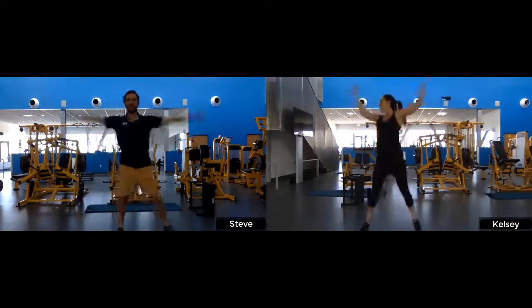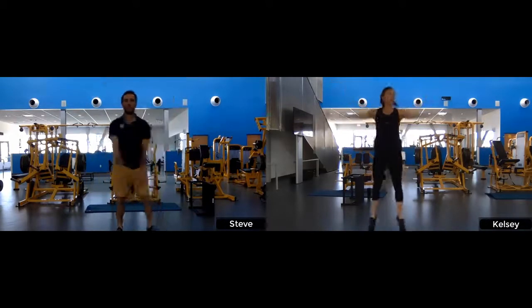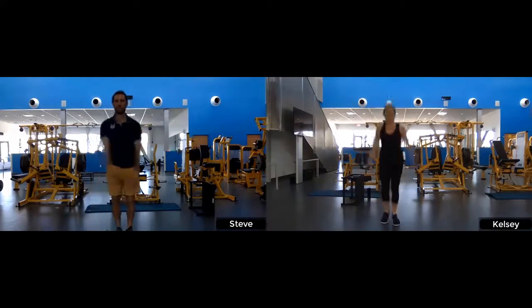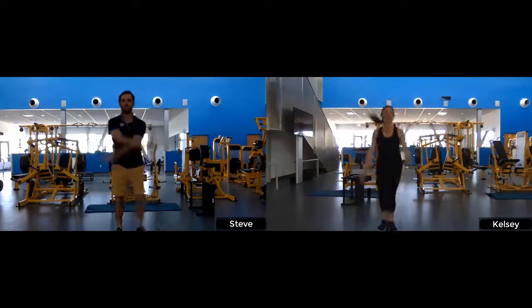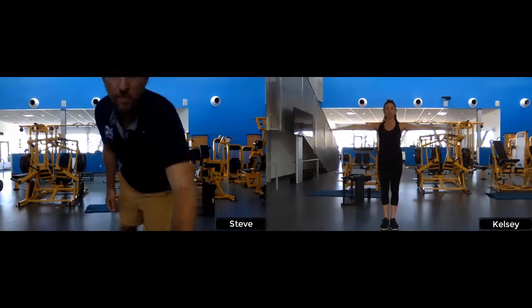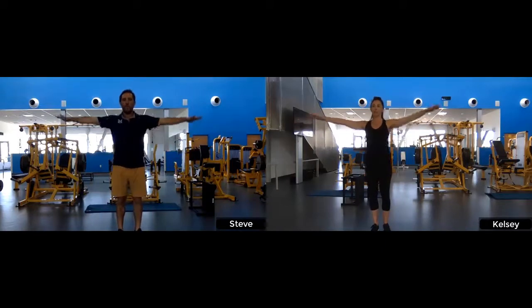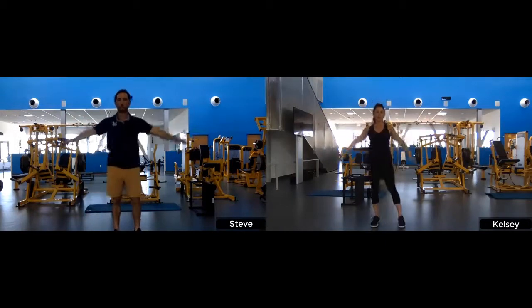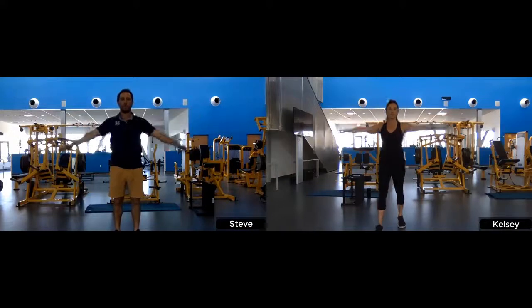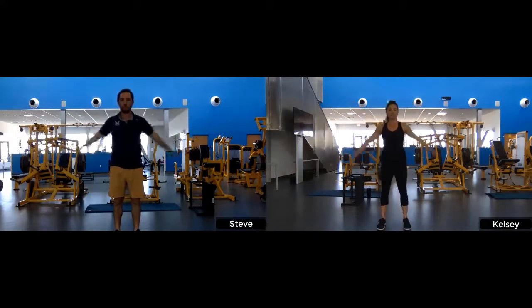Ten seconds on jumping jacks. Moving to arm circles — starting forward with small circles. Stand nice and tall, long spine, head neutral, looking straight forward. Reach your fingertips out to the side, small circles getting gradually bigger. The rest of your body stays nice and neutral. We're warming up those shoulders and the chest and back muscles.